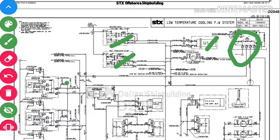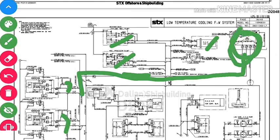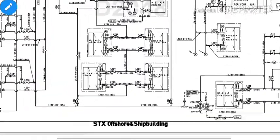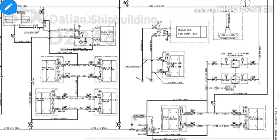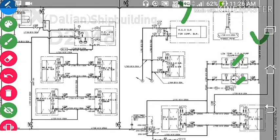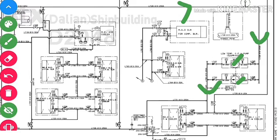After cooling the generators, the outlet from each generator goes into the LT expansion tank. After expanding there, it comes back into the common line, which leads into the low temperature cooling fresh water pump rated at 520 cubic meters per hour. The pump draws all the cooled water and sends it into the low temperature fresh water cooler, which has sea water in and sea water out connections.